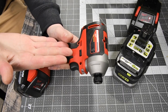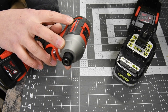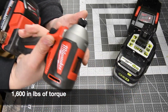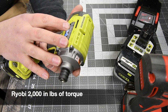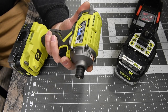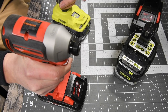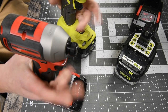The Milwaukee is variable trigger only. It is model number 2850-20, going 0–4200 impacts per minute and 0–3400 RPMs. The Ryobi is model number P239, at 0–2900 RPMs and 0–3900 impacts per minute — that's 300 impacts per minute less and 500 RPMs less than the Milwaukee. So the Milwaukee has a major advantage with more impacts per minute and higher speed. Both of these are variable trigger only.